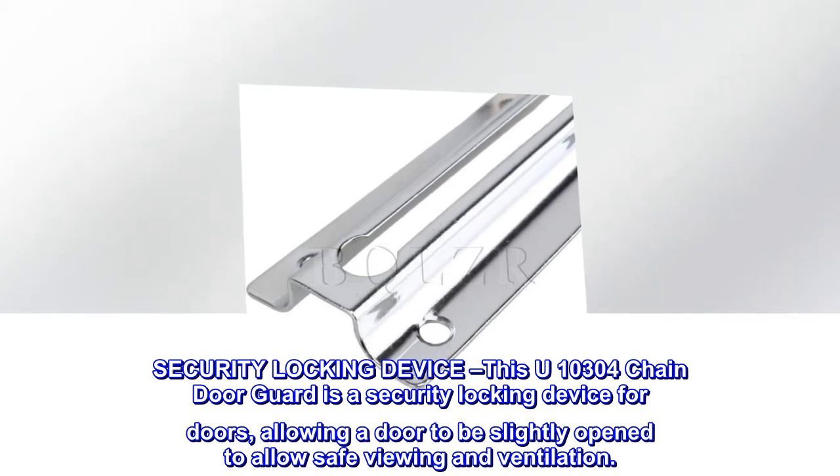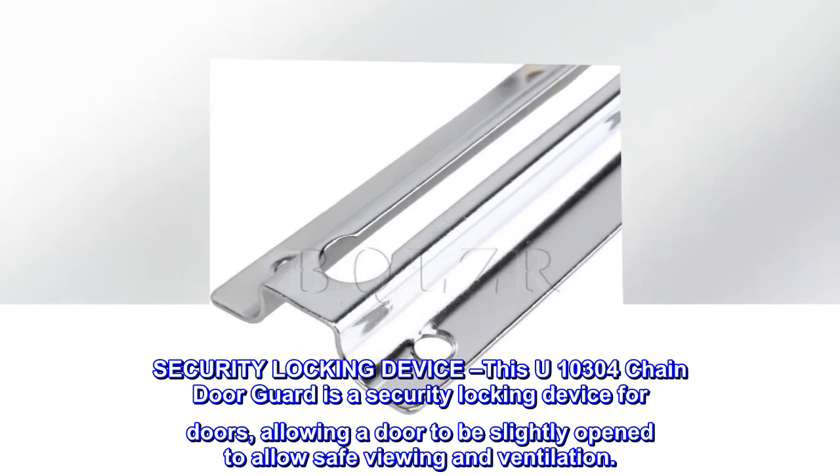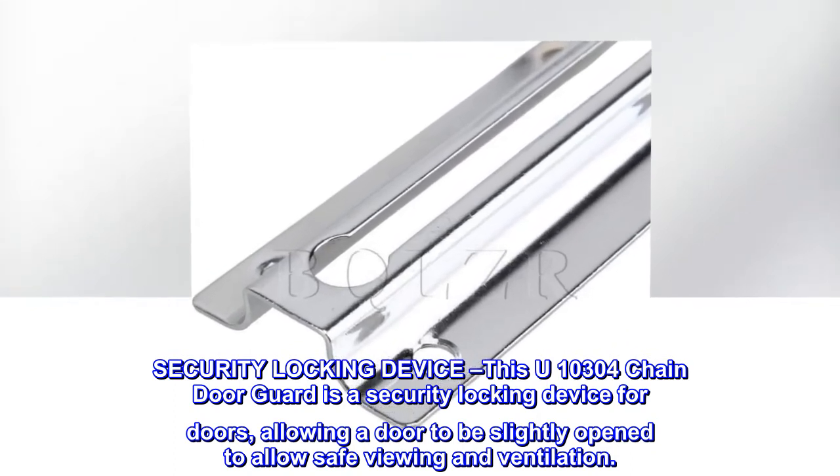This U10304 chain door guard is a security locking device for doors, allowing a door to be slightly open to allow safe viewing and ventilation.